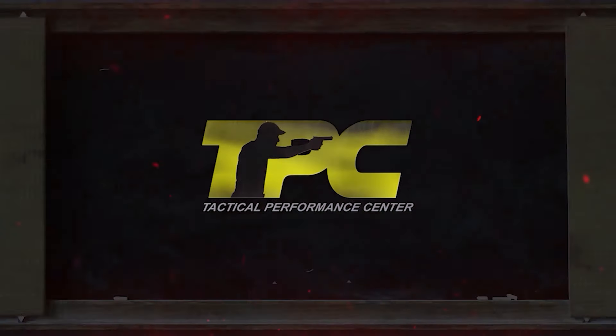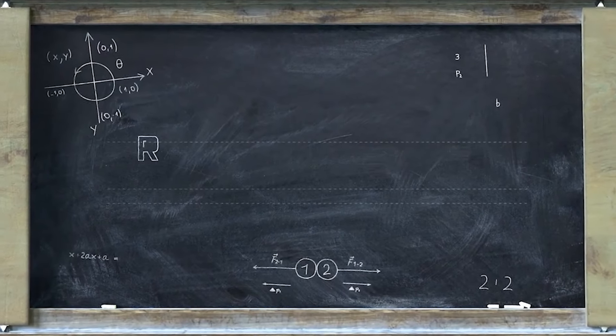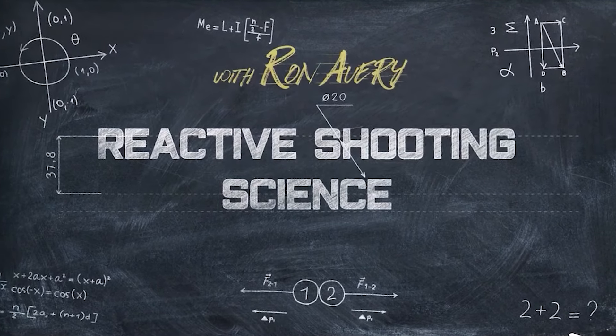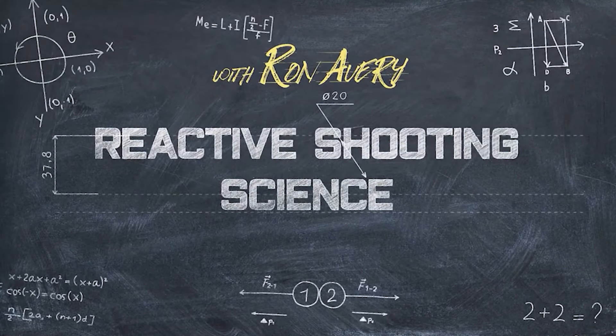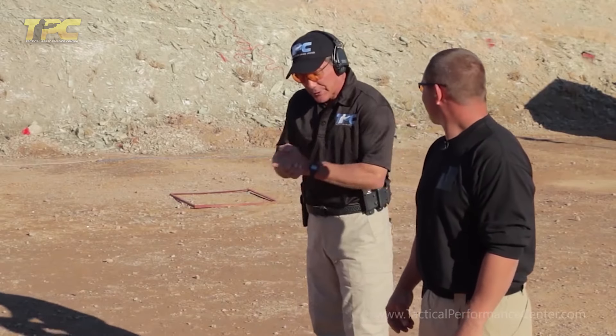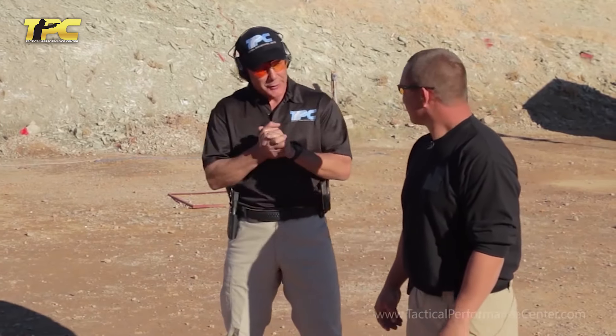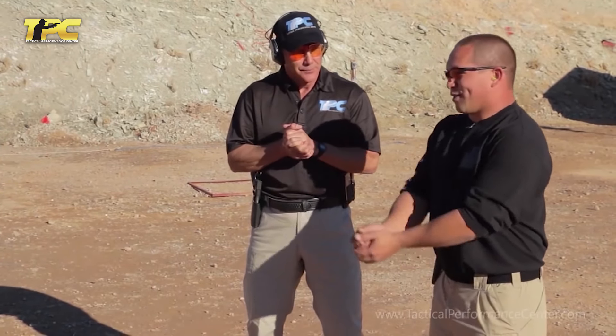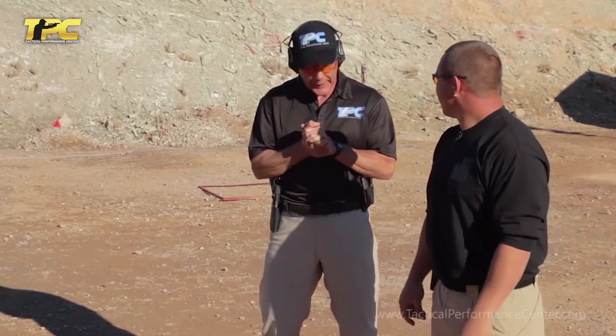Tactical Performance Center. Hey Zach, what do you feel about your stance? Do you have any problems with that that you want to work on? My follow-up shots kind of seem to rise up and over the left shoulder of the target. Okay.